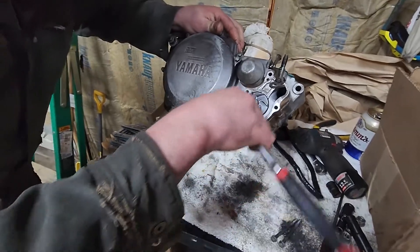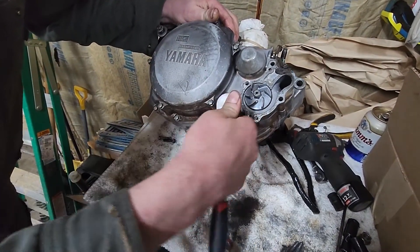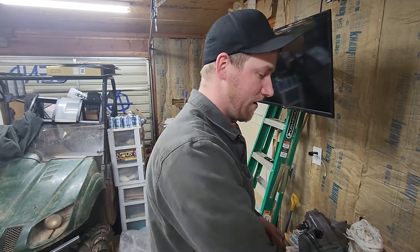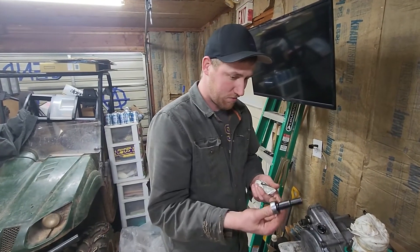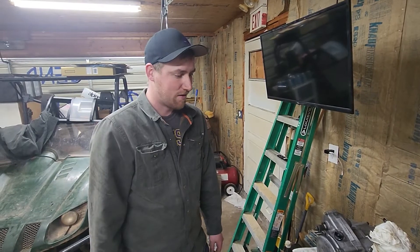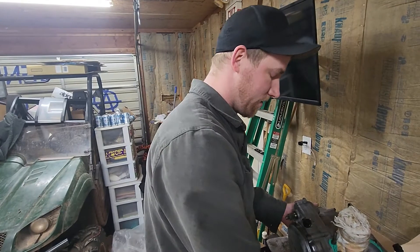It's not getting tighter, so definitely don't use an impact on stuff like that. Use the hand wrench, socket wrench — whatever you've got — but definitely recommend no impact when putting stuff together.